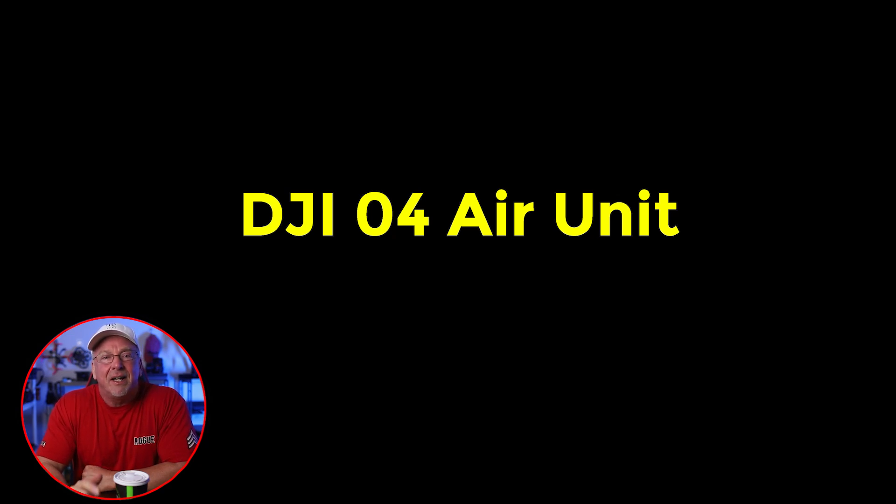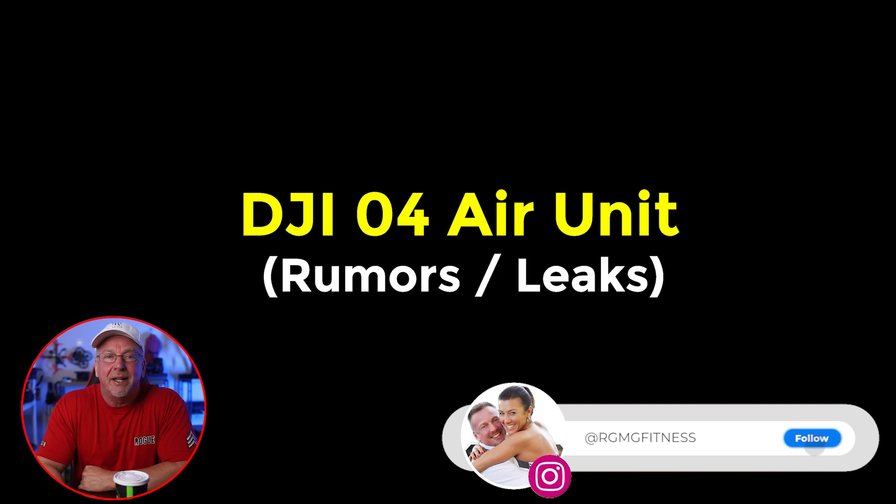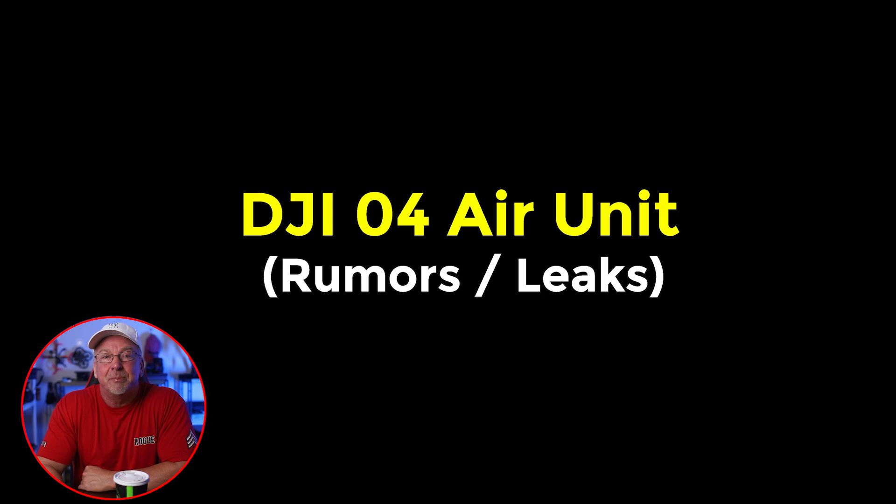Hello, welcome back to the channel. I'm Ron. I've got some exciting news for you surrounding the O4, the DJI O4 Air Unit. We finally have some information, some leaks, some rumors, and some specs.